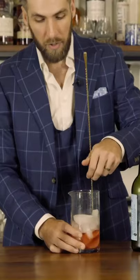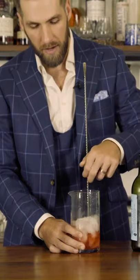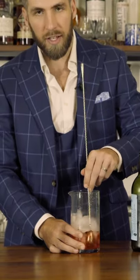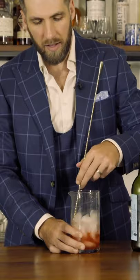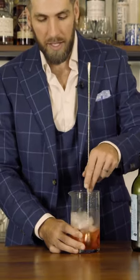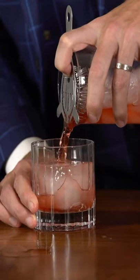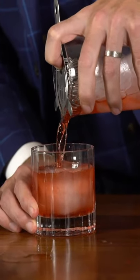An easy tip when stirring your cocktail is to try to keep the spoon along the outside of the glass. The more you try to force it, the more you'll mess up the ice and make it harder. The more ice you have, the easier it's going to be to stir. Just let the spoon do the work for you. Grab a rocks glass, throw one giant ice cube in there, and then strain your Boulevardier over that big ice cube.